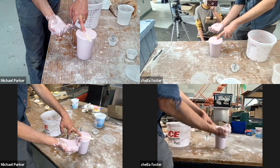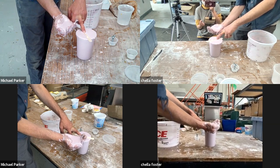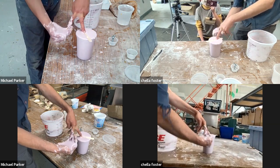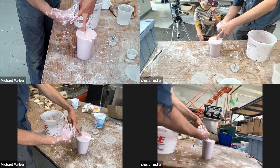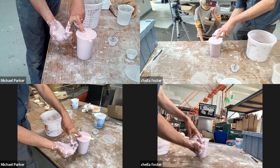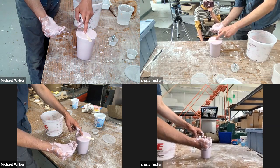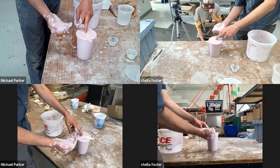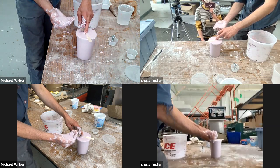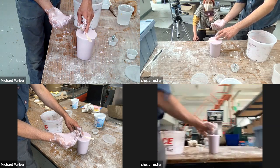For their final assignments, the remote students have been given a care package of alginate and plaster. Our in-person students each have an individualized assignment, because one of the things we've discovered in pandemic sculpture teaching is that you can't have everybody using the same material at once — you can't have five people in line for the bandsaw. So there'll be a couple of students doing woodworking, some doing wax, some doing mold making, plaster, cardboard, clay, paper mache, found objects, found wood, tree sap.